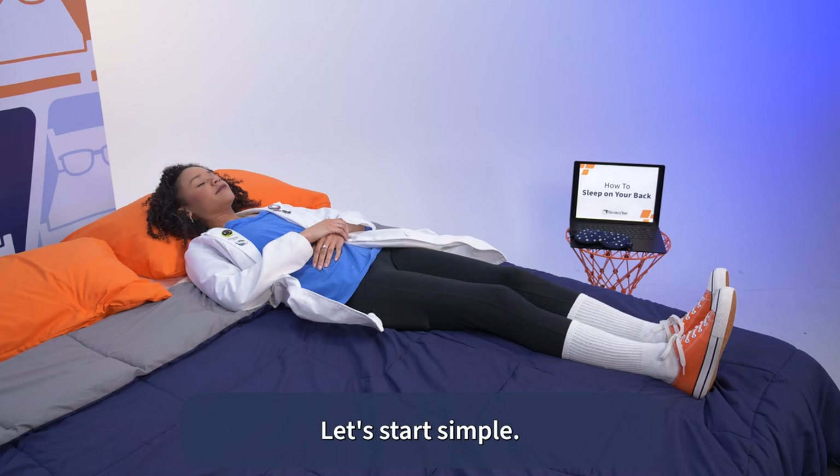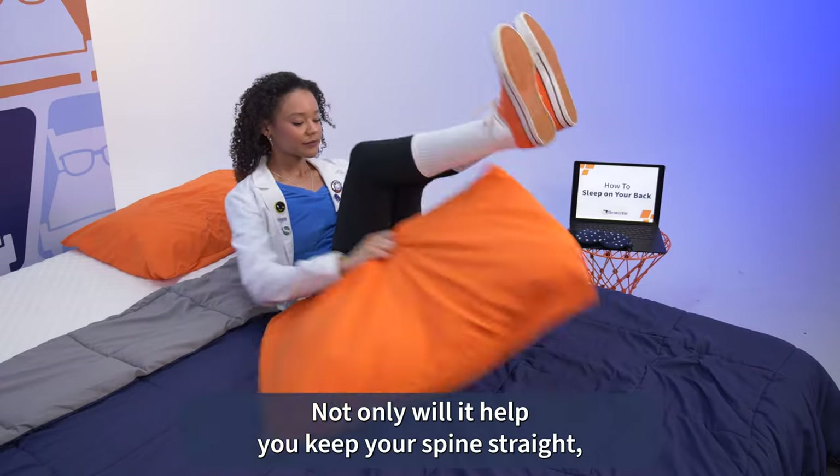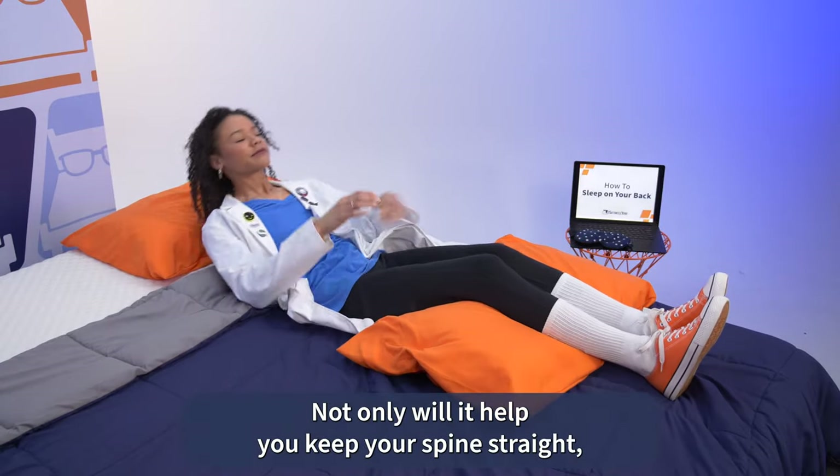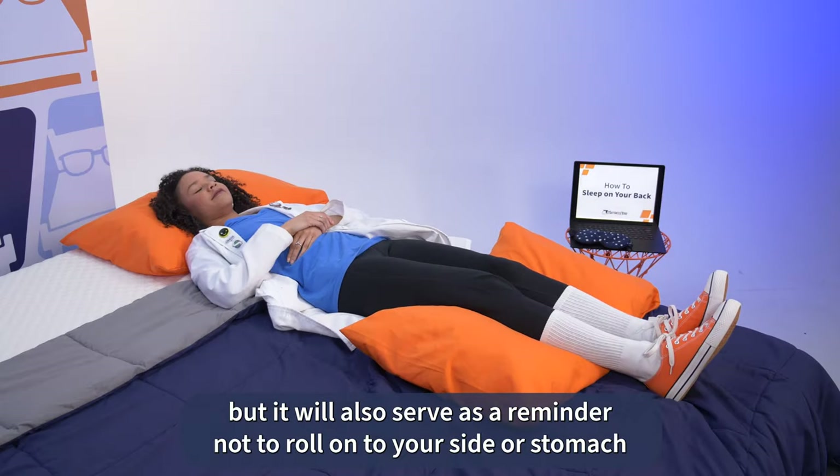Let's start simple. Start out by lying on your back with a pillow under your knees. Not only will it help you keep your spine straight, but it will also serve as a reminder not to roll onto your side or stomach throughout the night.